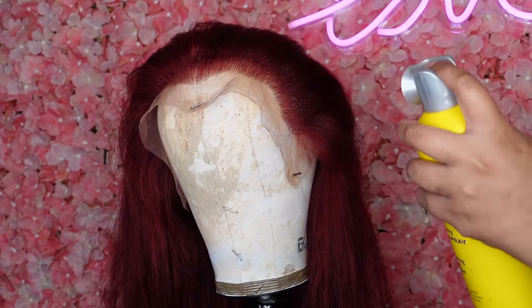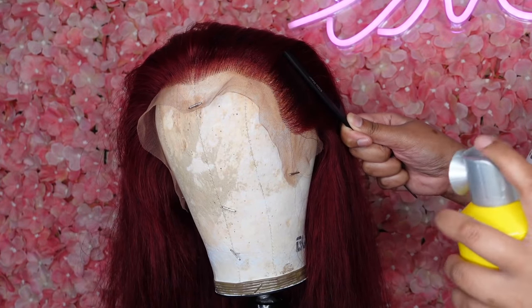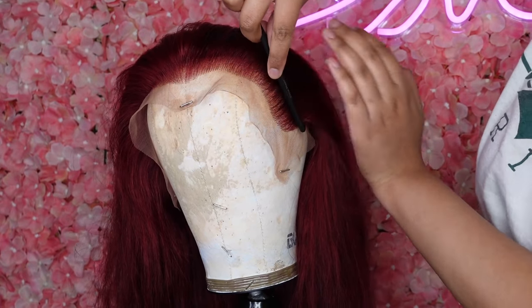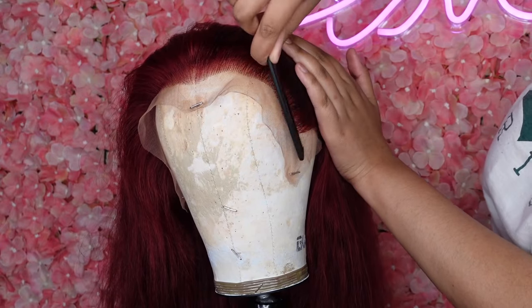First, I'm going to take some Gatsubi spray to get the flyaways out of the way. This hair is from the company Estelle — I believe that's what it's called. It's an Amazon company, so I will leave all the information down below if y'all are interested in it.